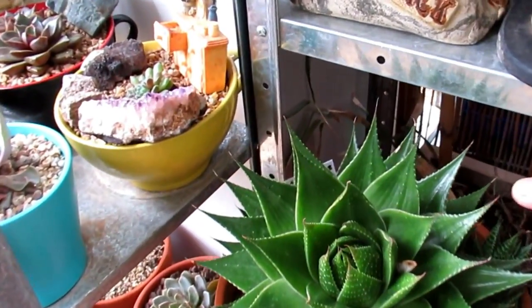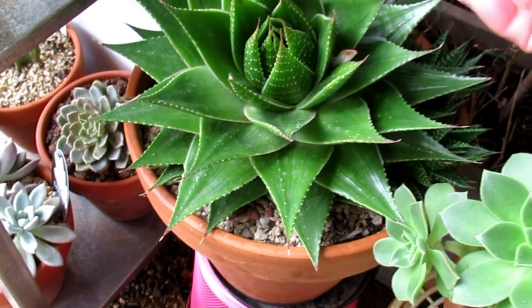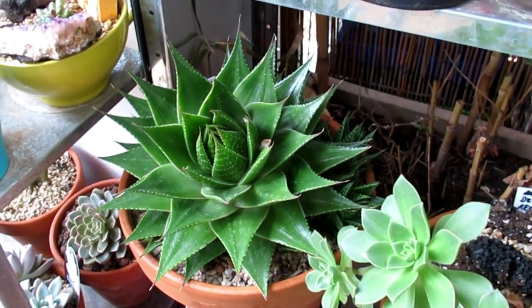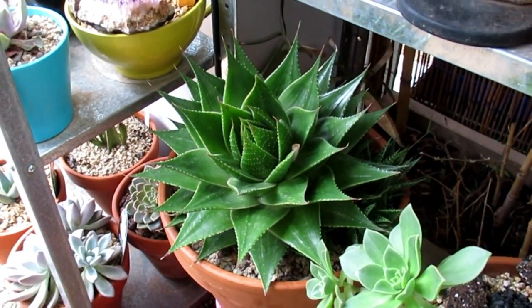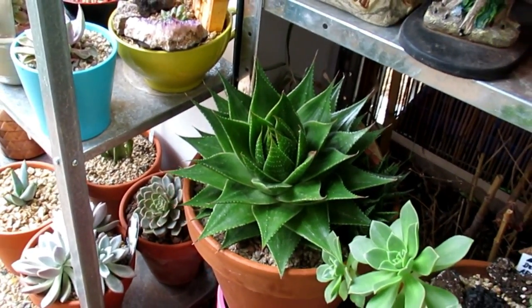This one is Guster Aloe Cosmo — very, very frost hardy. I've already taken a lot of babies from that one. That's one of them I actually left out, exposed to the elements — the sun and the frost.